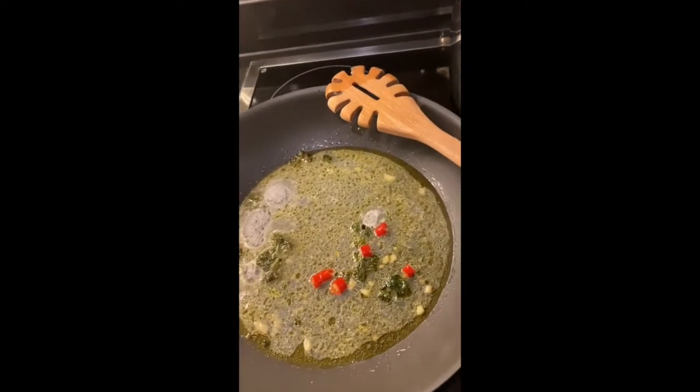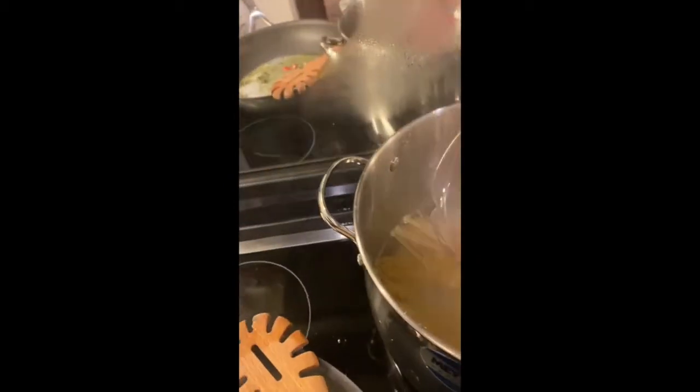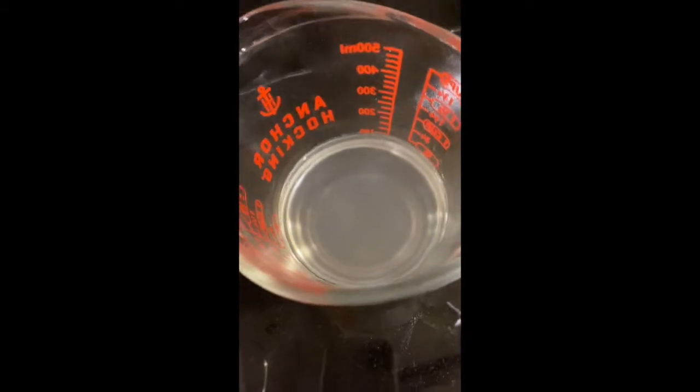For most pastas, what is important is to always collect some of the water where the pasta is cooked. It's not transparent at all because it's rich with the starch of the pasta. What you do is once you start stirring the pasta and the sauce, if it's too dry, you add a bit of the cooking water.